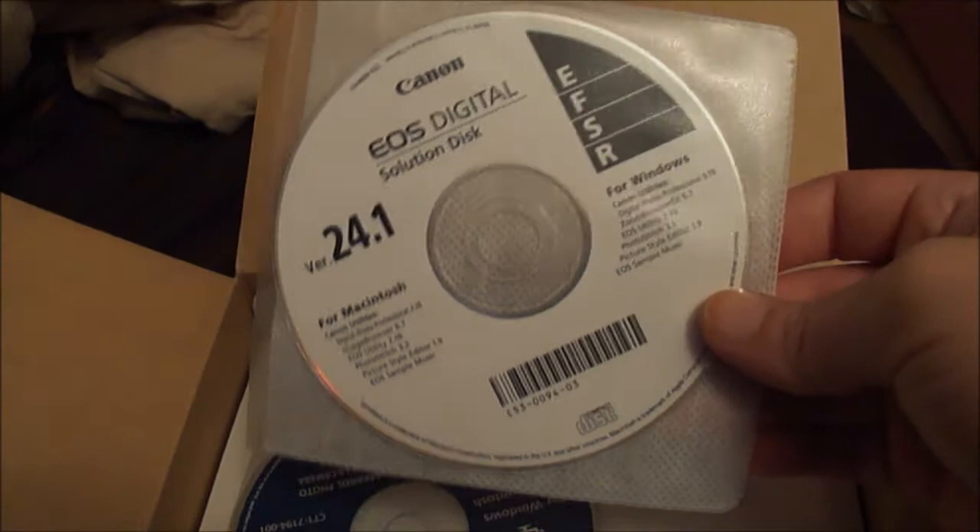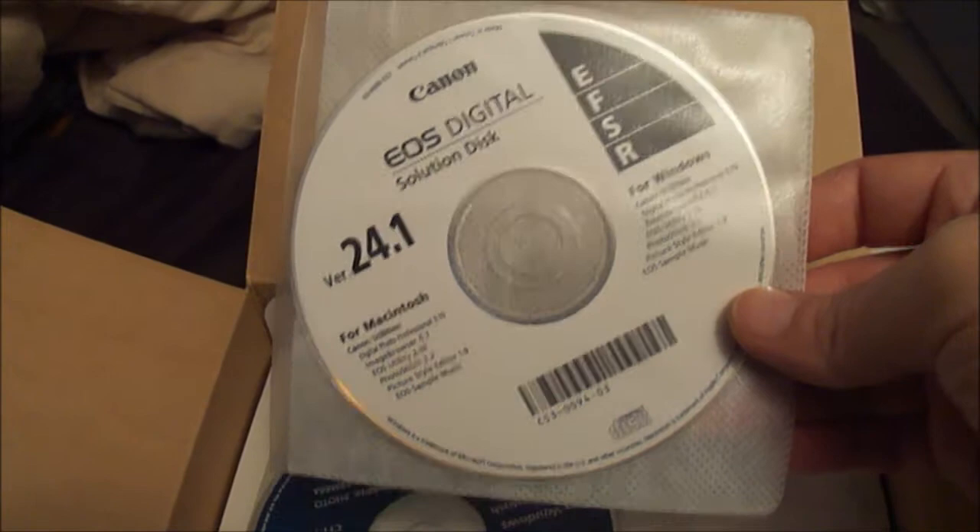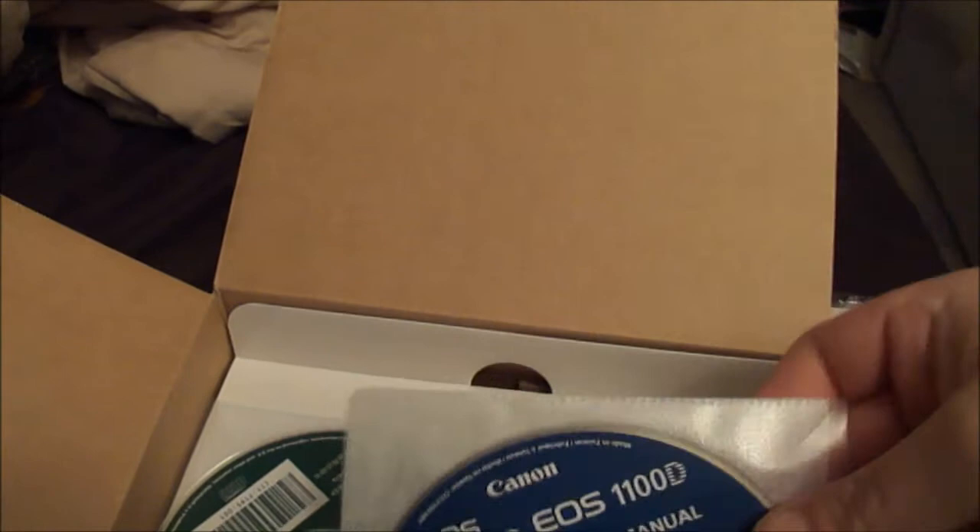This is a solutions disc, version 24.1. I'll put it in and see what it does. Initially it looks like it's for Macintosh, but on the other side it says Windows too — so it works for both Macintosh and Windows, which is very nice.